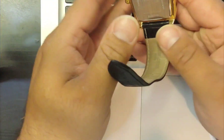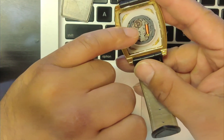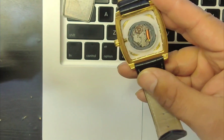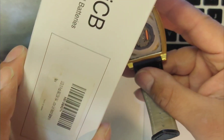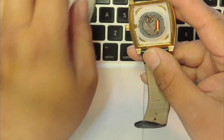It's fairly easy — the top pops off. You can see the battery in here. I went ahead and ordered some batteries from online as well, from Amazon. All you do is pop this battery out.